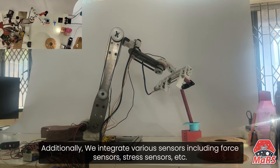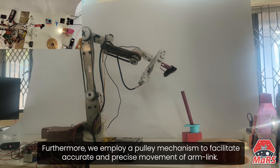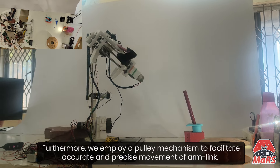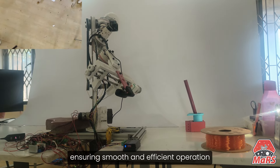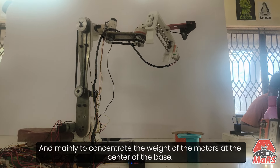Additionally, we integrate various sensors including force sensors and stress sensors. Furthermore, we employ a pulley mechanism to facilitate accurate and precise movement of the arm link, ensuring smooth and efficient operation and mainly to concentrate the weight of the motors at the center of the base.